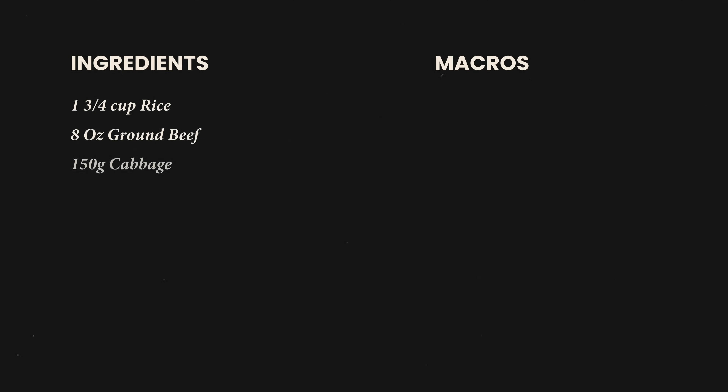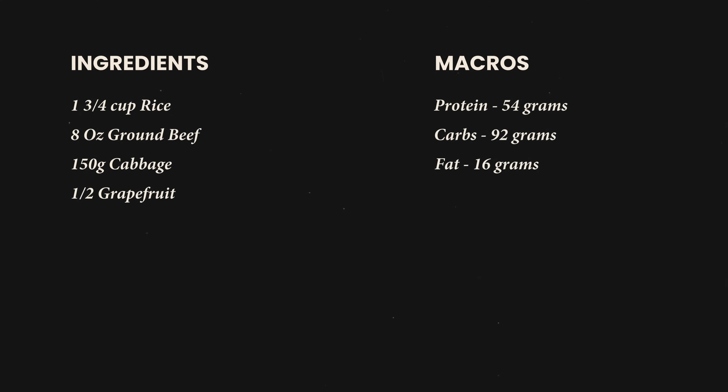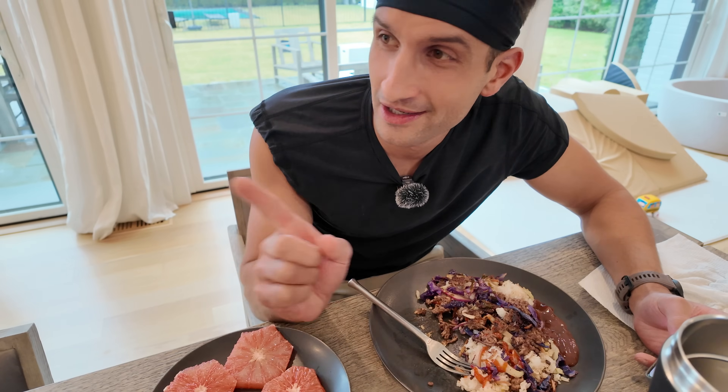That five-minute one-pan post-workout meal: rice, ground beef, cabbage, and a grapefruit. Macros: 54 grams of protein, 92 grams of carbs, 16 grams of fat — total of 740 calories in that meal. Just looking at the stats from the run — feel really good about how that went. Had the two-mile warm-up and then that four-mile push: 6:09, 6:06, 6:07, 6:07. Really good push, right around what I'm going to need to be doing at half marathon pace to hit that sub-1:20.